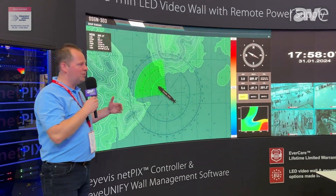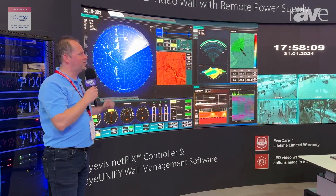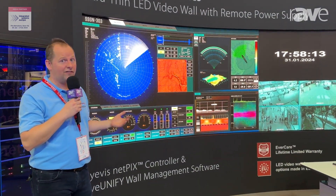So it's very slim, so you can make a nice curve out of this wall, and it improves your redundancy features and your high availability features.